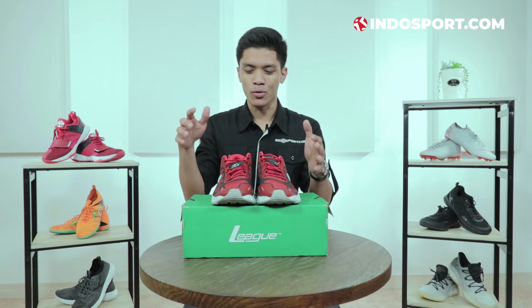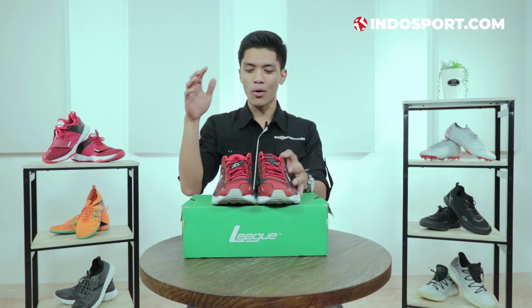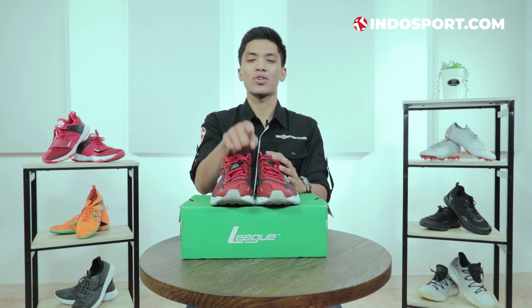Mungkin itu aja review produk kali ini tentang League Valiant. Buat kalian sobat Indosport yang mau review produk yang lain, coba tulis dulu di kolom komen di bawah mau review sepatu apa. Dan yang pasti tolong dong gue minta like-nya buat review produk ini. Gue janji untuk bawa sepatu lain dengan brand terbaik lagi, dengan warna dan teknologi yang up to date. Jadi gue tunggu like, komen, dan subscribe dari para sobat Indosport sekalian. Gue Farhan, I'm signing out. Bye-bye.